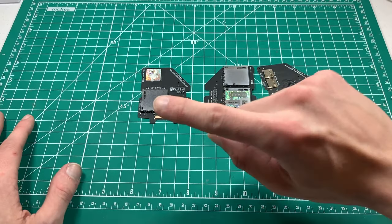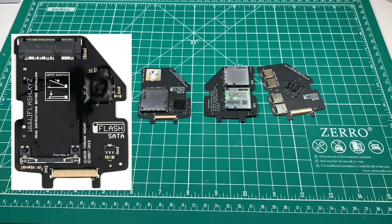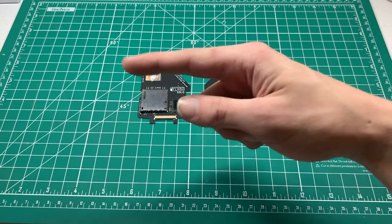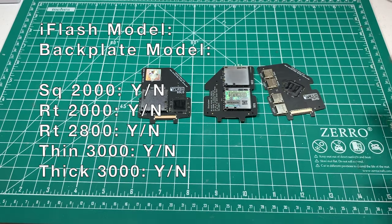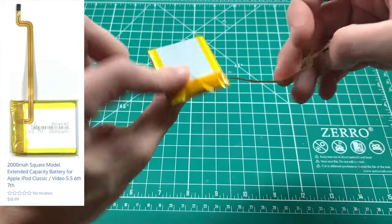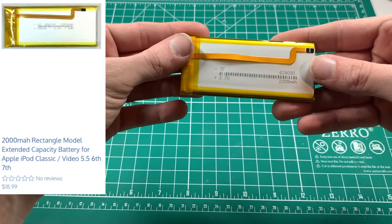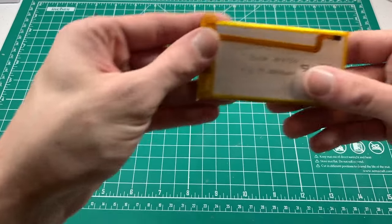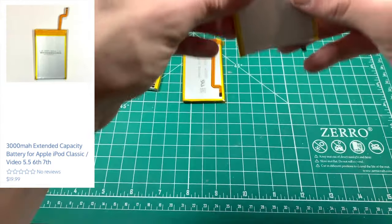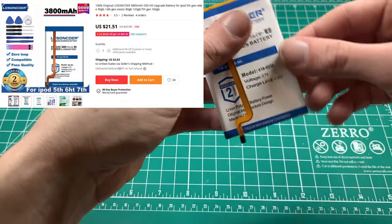I do have iFlash CF and iFlash M SATA. However, those are not as popular so I won't be focusing on them in the video, though I will be putting their compatibility up on the screen when we're done testing each configuration. Moving on to the batteries: we've got the square 2,000mAh battery, the rectangle 2,000mAh battery, the 2,800mAh battery, the thin 3,000mAh battery, and the thick 3,000mAh battery.